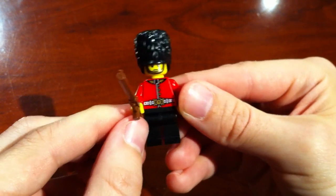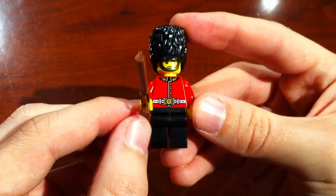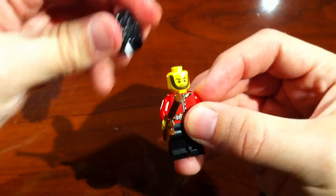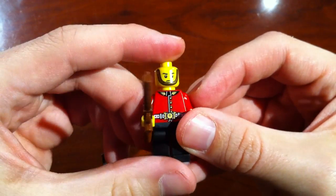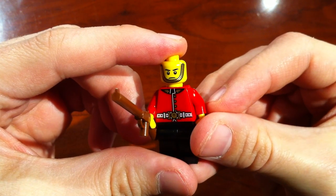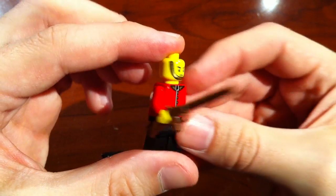You can see the decor on his body. Standard black legs, black pants. Of course the helmet is removable and you can see his chin strap. Nice gold sheen to that, and he definitely is pretty serious about his job.